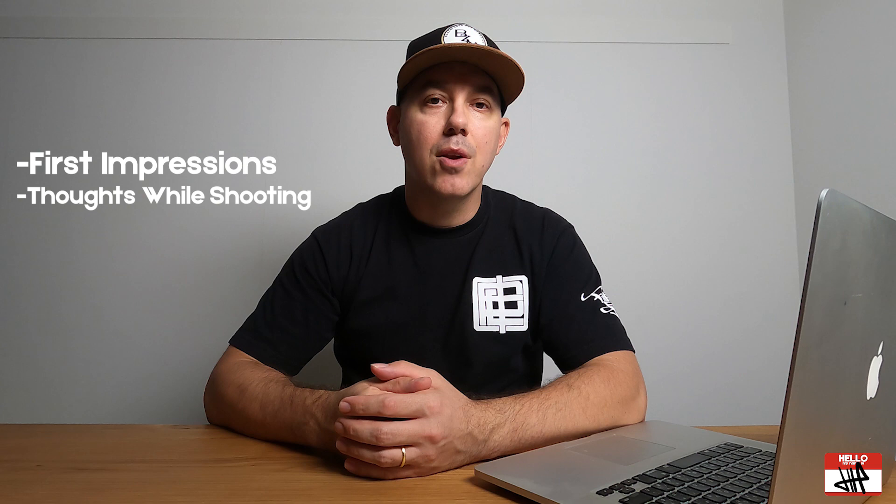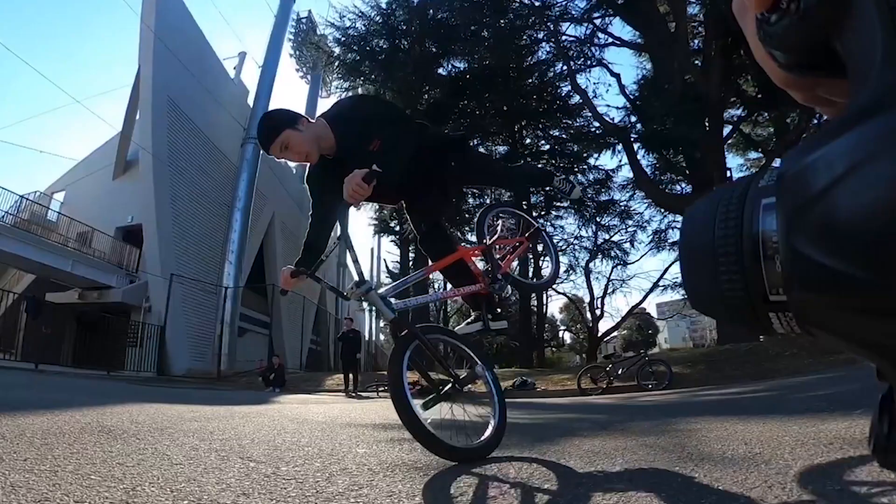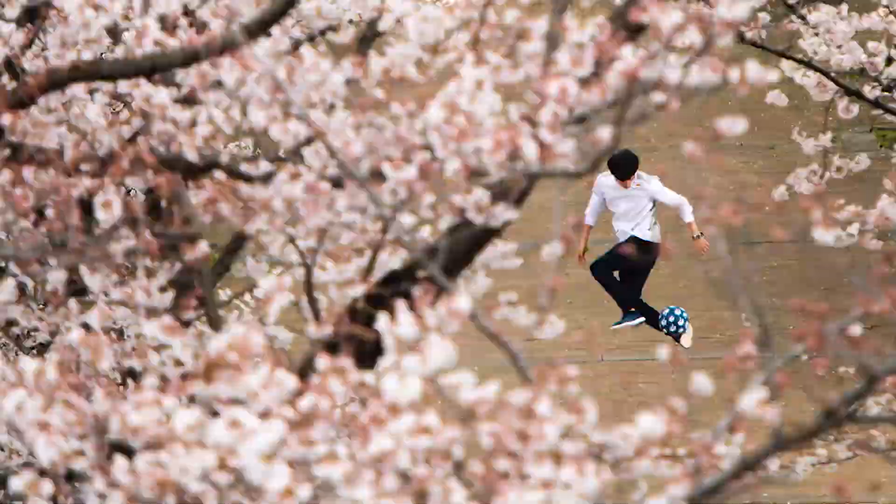I reached out to my friends again at Hasselblad camera here in Tokyo, and they were kind enough to let me go down to the Hasselblad store in Harajuku and borrow the camera for a few hours and go around Harajuku and Shibuya and do some test shooting. In this video, I'm going to go through my first impressions, how I felt while I was shooting, and what I was going through trying to edit images from a 50 megapixel camera on my seven-year-old vintage MacBook Pro. So yeah, that's the video — check it out and I hope you like it.